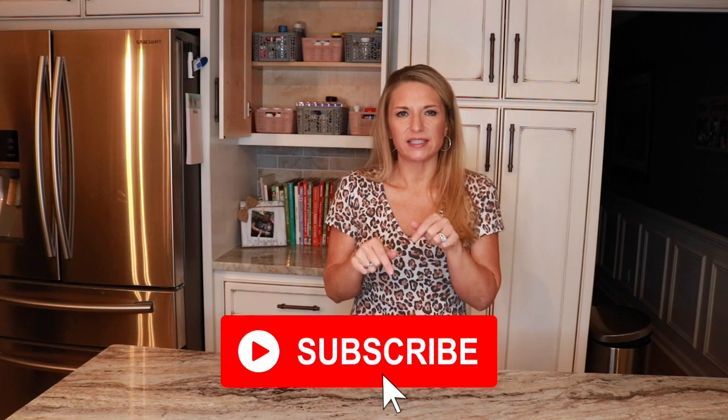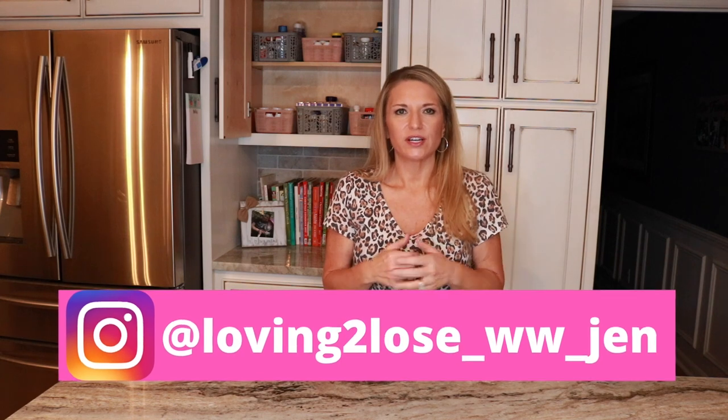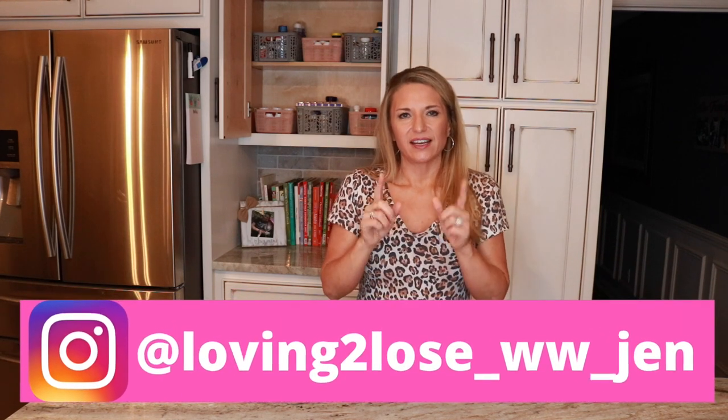My weekly vlog will be coming in the next video. Thank you guys so much for joining me — if you haven't already, click that subscribe button and the notification bell so you don't miss any uploads, and follow me over on Instagram. Love you all and I'll see you in the next video!